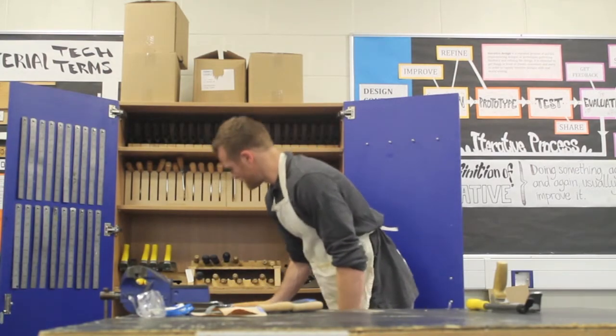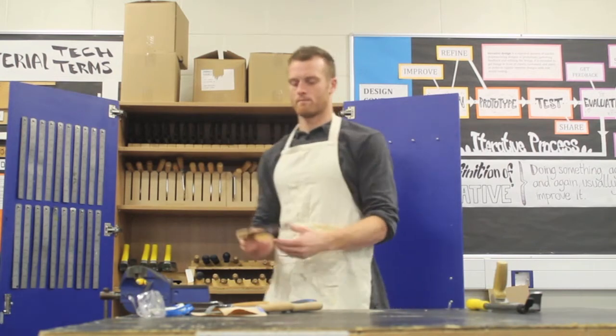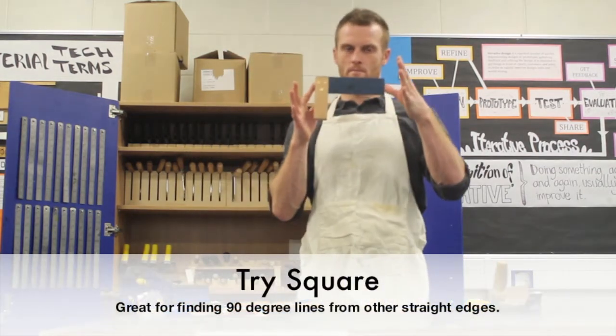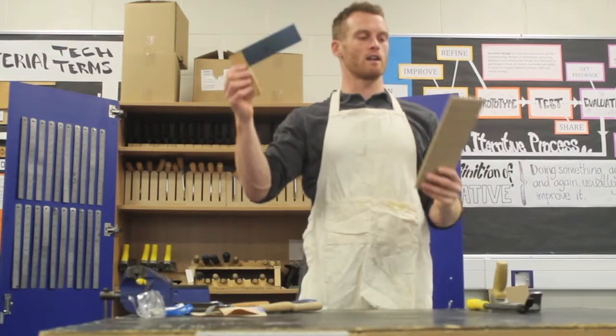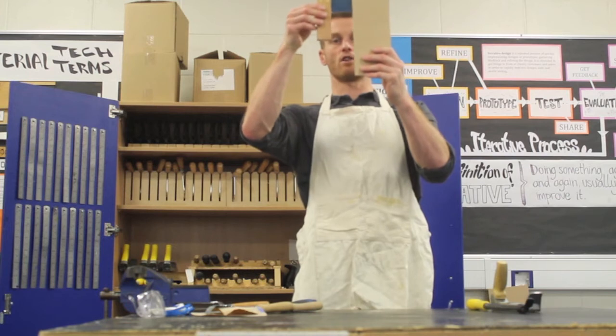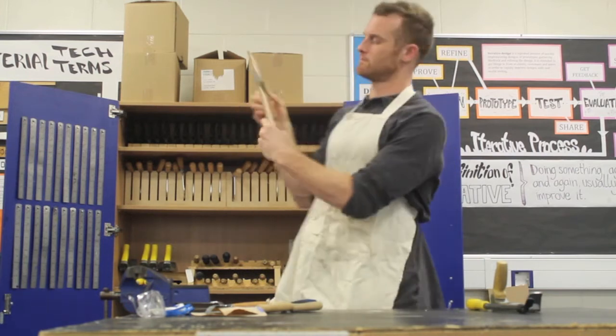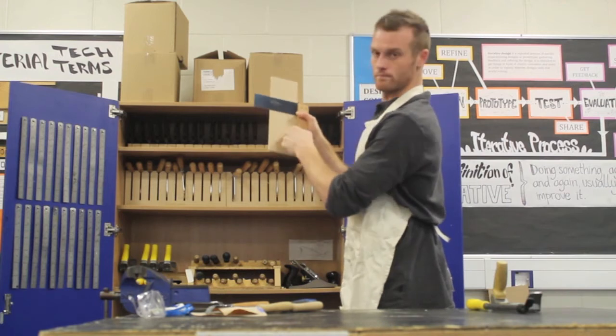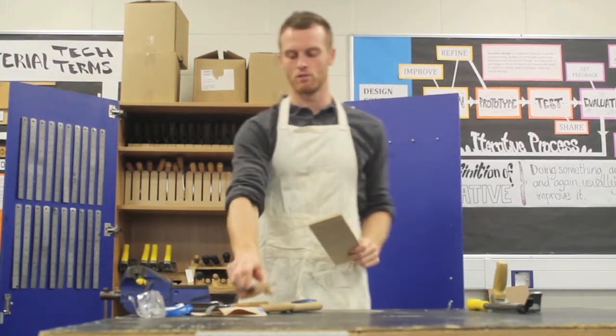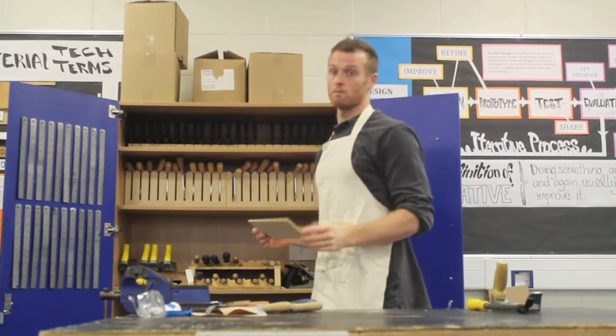Then we have the try square. This is great for getting a straight line off an edge that you know is straight — it gives you a good right angle. Very useful for when you're making things like boxes.